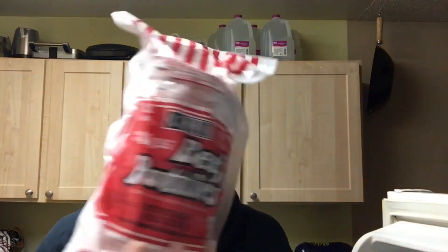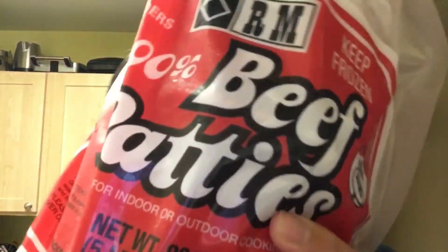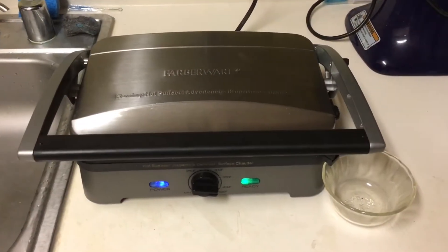Hello and welcome back to JJ's Food Review. So today for dinner, Jules and I are going to be having hamburgers. I'm getting these out of the freezer right now — these are called RM beef patties.